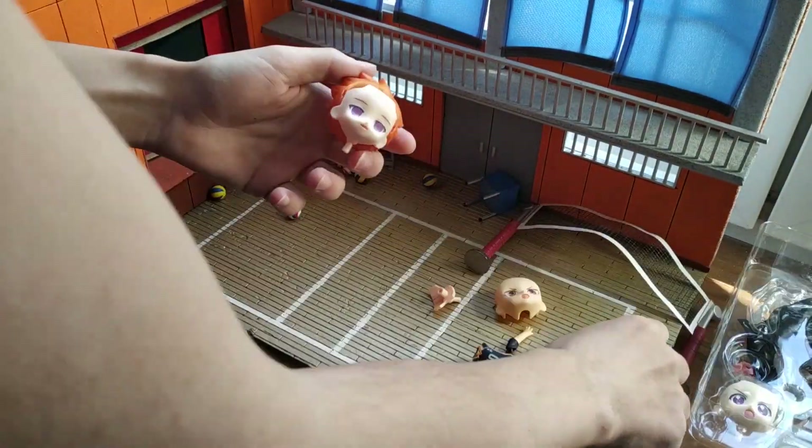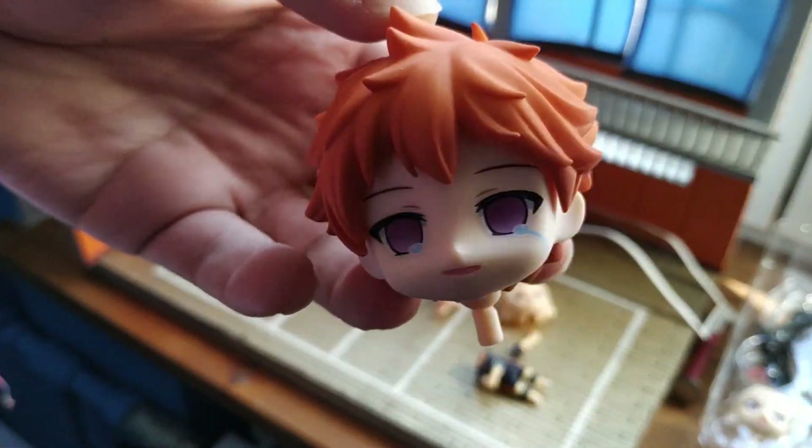I could have shot the photo without recording any video, but I like watching behind the scenes of other photographers — so why not shoot mine?